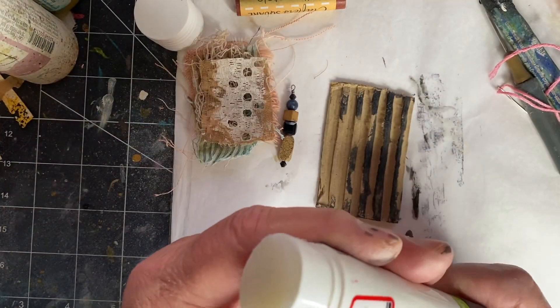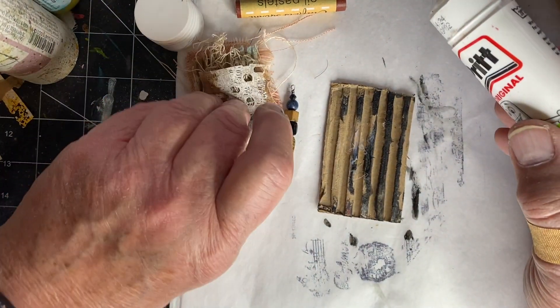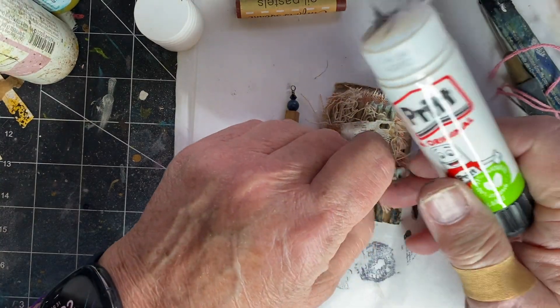I'm going to go back and put down a little bit of glue stick to hold things in place, hopefully while I stitch.